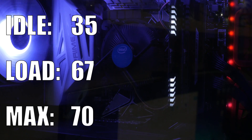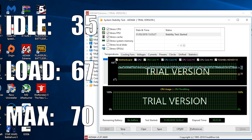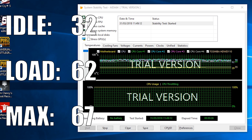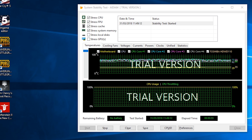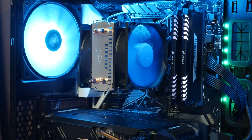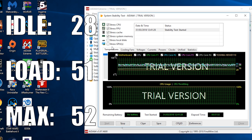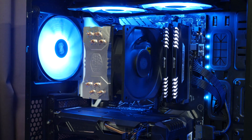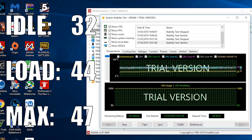Moving on to the cooling benchmarks. In last place, we have the Intel stock cooler — idle temps were 35°C, and after 30 minutes of AIDA64, load results were 67°C with a max of 70°C. Moving on to the Arctic Freezer 11 LP: idle temps were 32°C, and when stressed the cooler was at 62°C with a max of 67°C — and notably, it was virtually silent throughout the stress test. Next up, the Deepcool Iceblade 200M: at idle it sat at 28°C, and after 30 minutes of stress testing it had a load of 51°C and a max temp of 52°C. It's no surprise that the Hyper 212 is the winning cooler — idle temps were 32°C, and under load this cooler barely broke a sweat: load temps were 44°C with a max of 47°C.